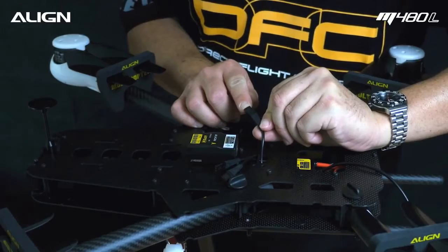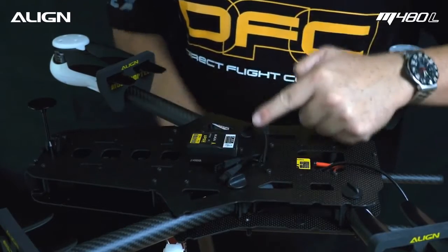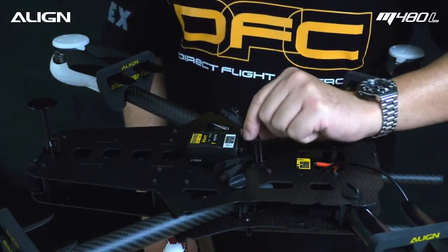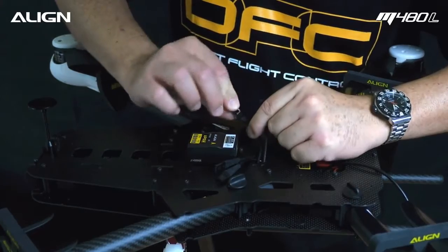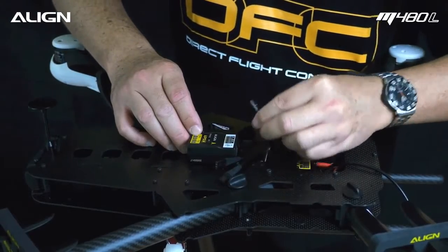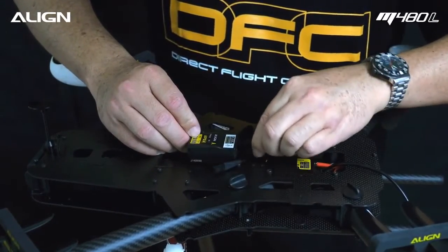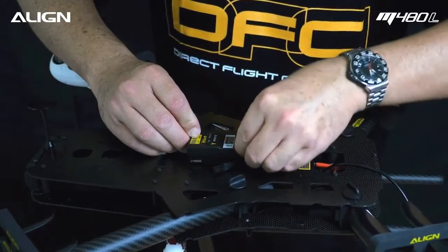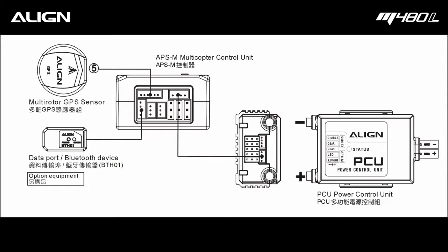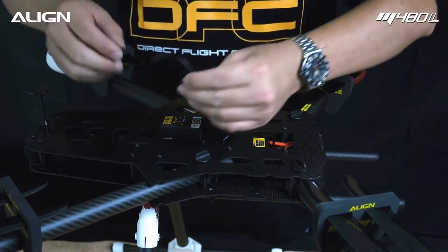Notice the signal wires are labeled M1 through M4. Plug each signal wire into the corresponding port on the APS-N, noting the polarity. Now connect the PCU wire back to the APS-N, noting the polarity.